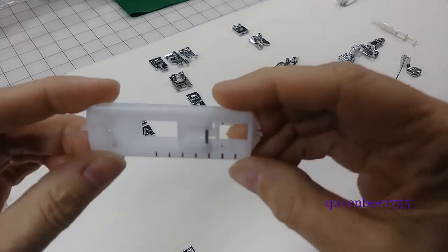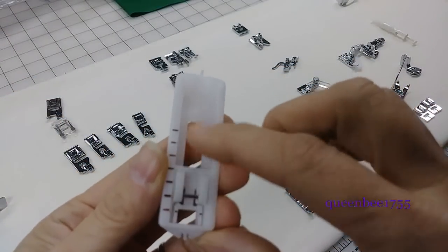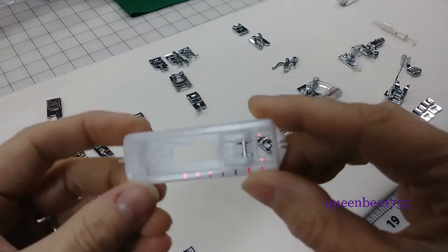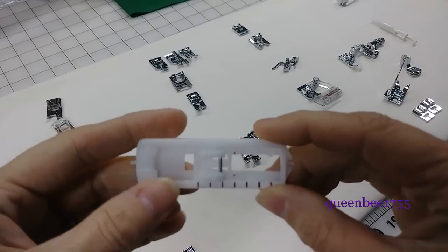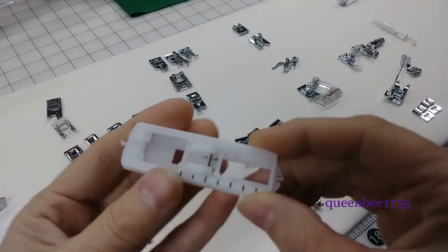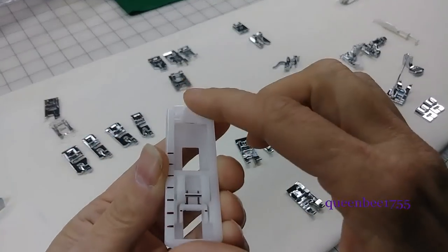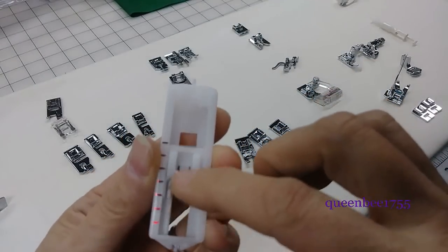This is a buttonhole foot. My machine came with one so I probably will not be using this one — I'm used to the one that came with my machine and I will demonstrate that one. This one looks a little different than mine. Mine has a tab on it that when it hits that tab it automatically changes direction; this one doesn't look like it does that.